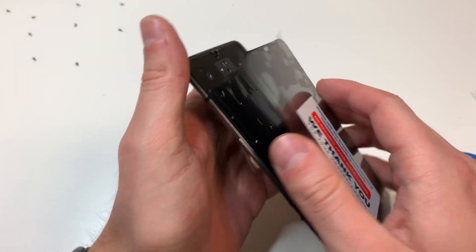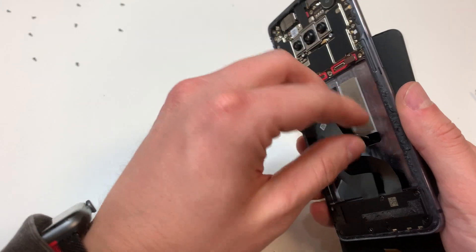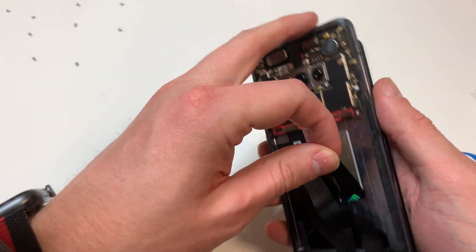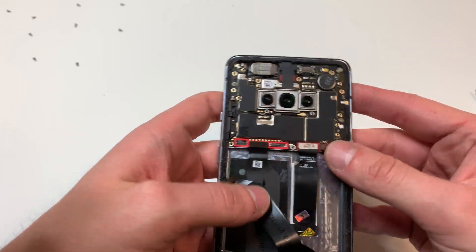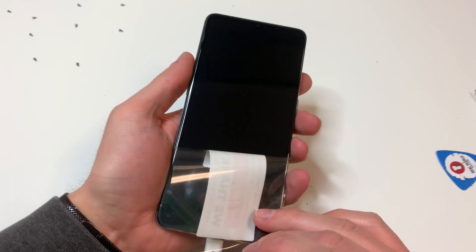Then we can feed the display cable on the new screen through this little hole right here, plug it in, and plug in all the other cables and the battery to make sure that it works. And it looks like it does.